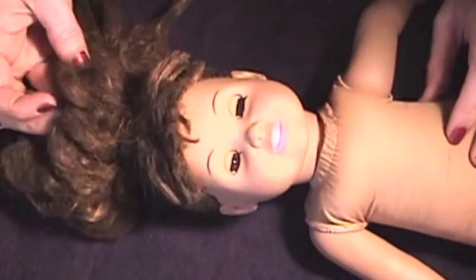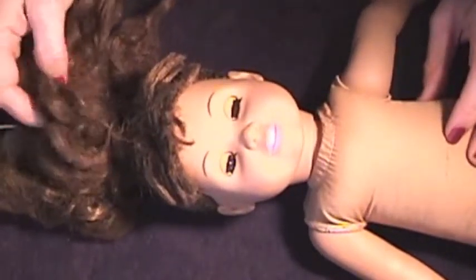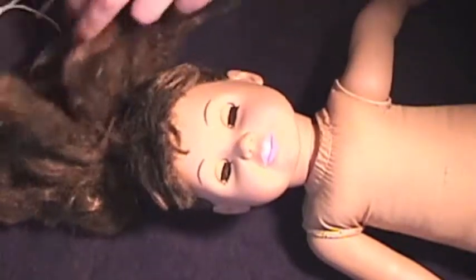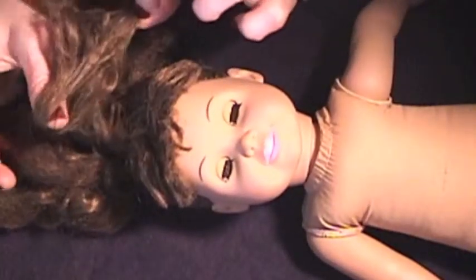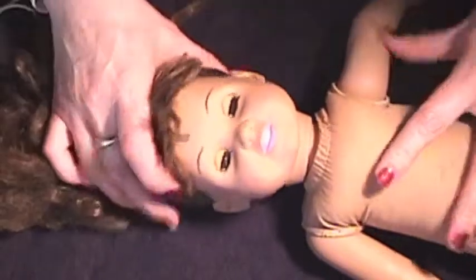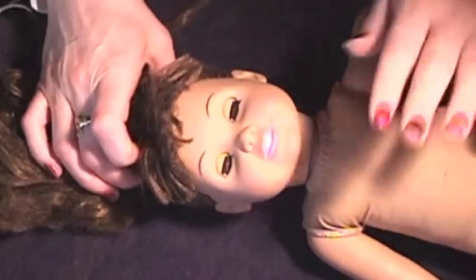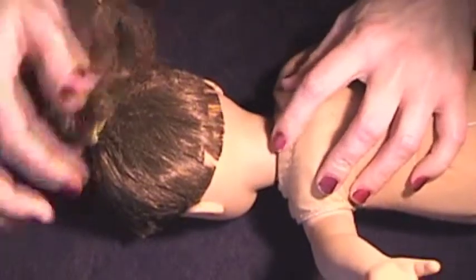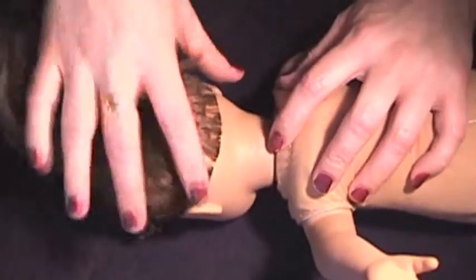Unfortunately Samantha had an accident. My niece put her in the dryer and her hair is pretty bad — it's nothing but tangles. So we are going to go ahead and first restring her neck because I needed to take her head off, since I need to shave her head and re-root it.